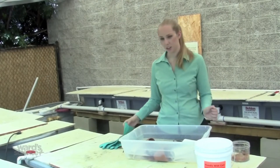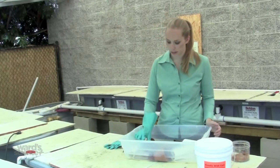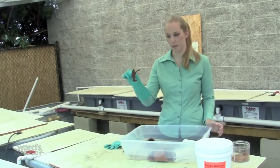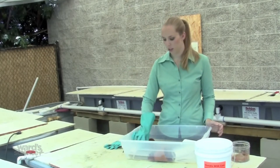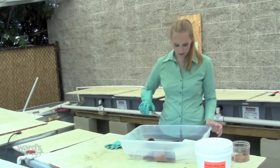If you need to handle your crayfish, be sure to wear gloves because they can pinch you. When you pick them up, pick them up behind the claws so that they can't reach back and pinch you. You can also use tongs — gently pick them up in the same place behind the claws.